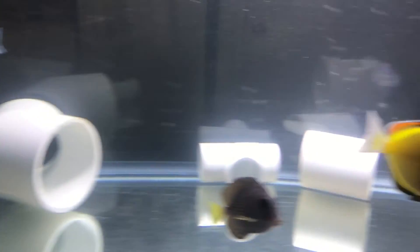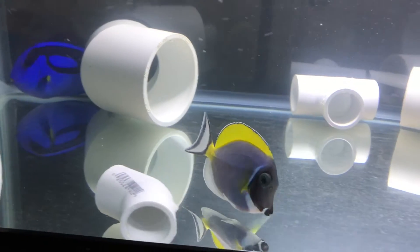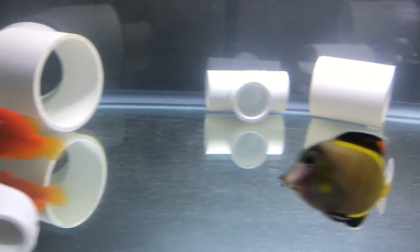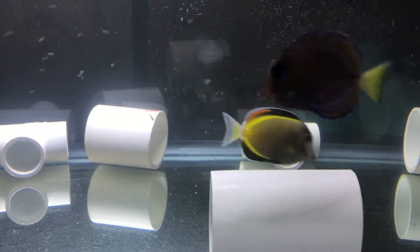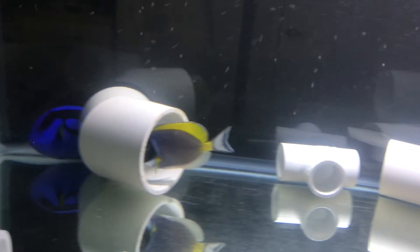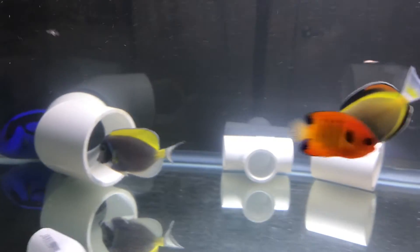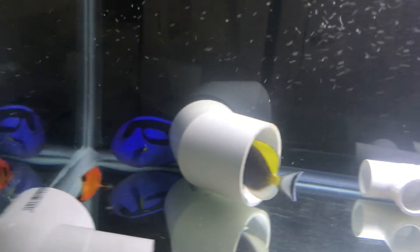You can see how relaxed everybody is once the fish get used to each other. These two PBTs have been fairly aggressive, but other than that everybody else has been playing by the rules, and even they're doing a lot better now than they were at first. When they live in such close quarters and you're doing the transfers, they just kind of get used to each other.